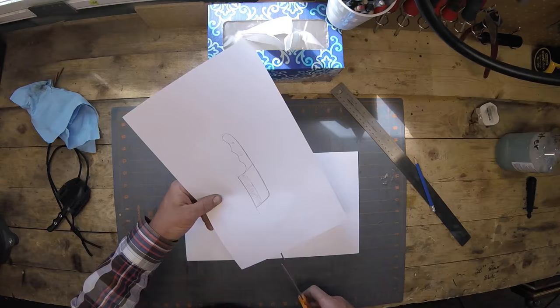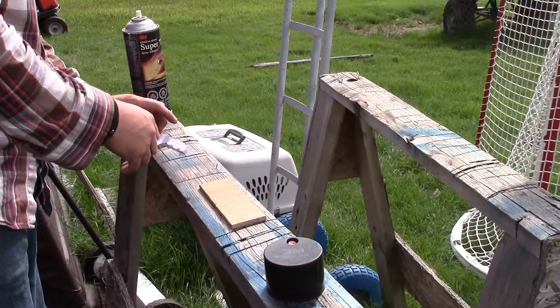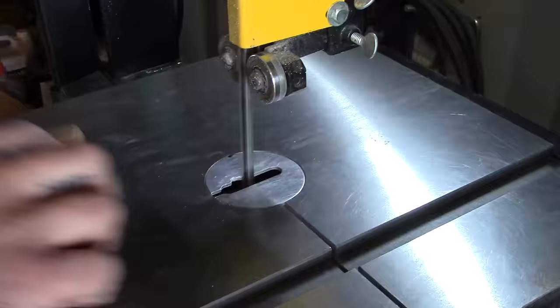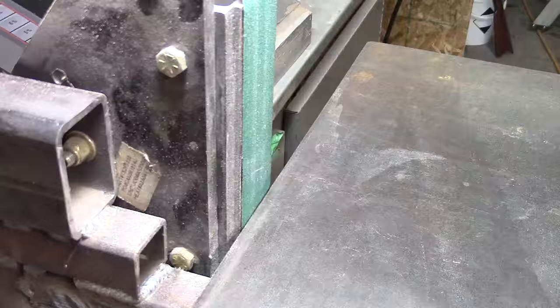We're going to cut that out, get it all neatly cut out. We glue it to the plywood using Super 77, stick it on there, and then chop it all up with the bandsaw.